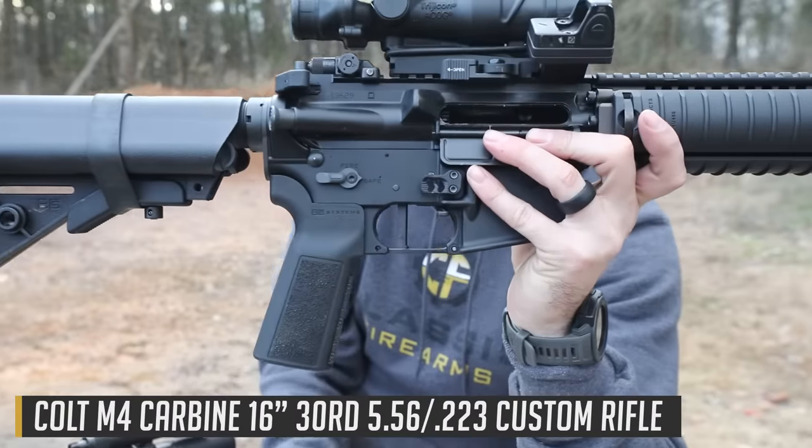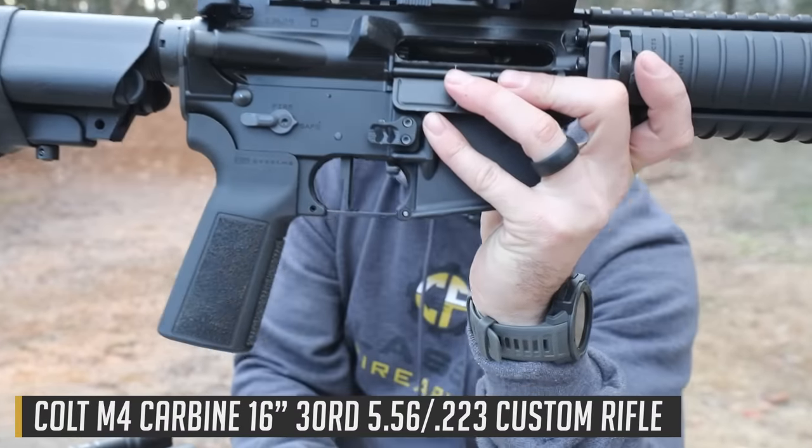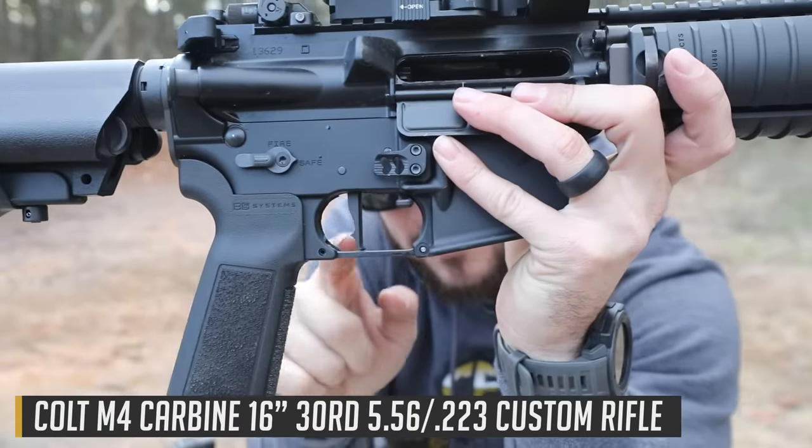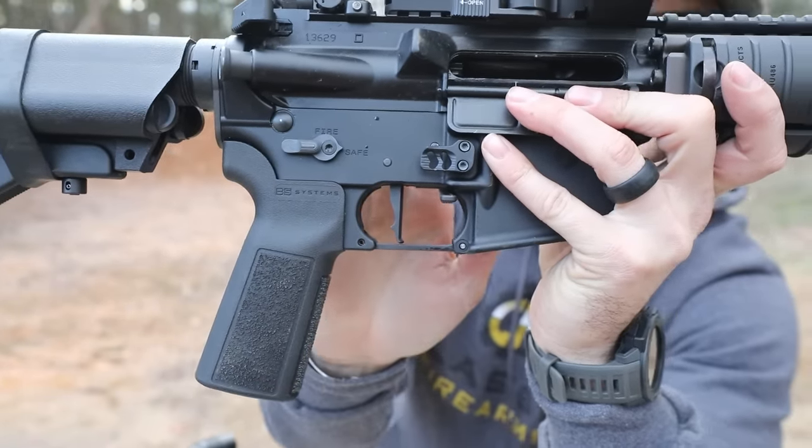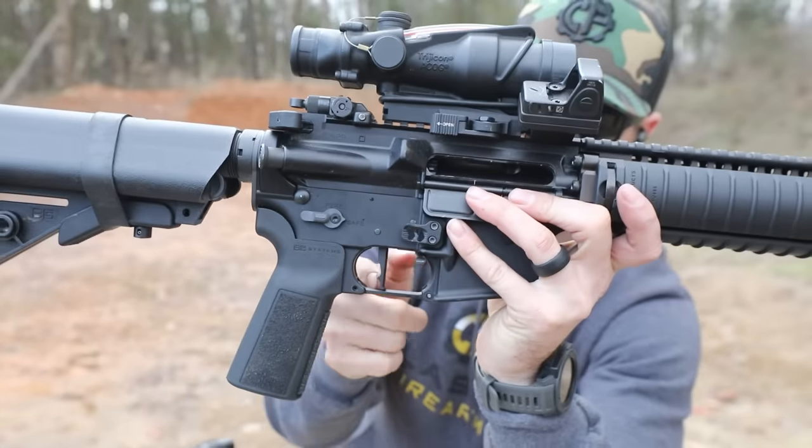They do make the curved version as you just saw. This is the flat-faced version — go ahead and hit a like if you think it looks like the leg from A Christmas Story, the nice little lamp. It totally does. There's the thigh, there's the calf.